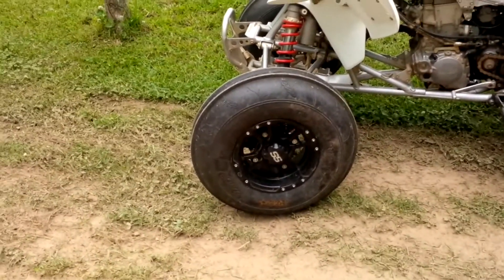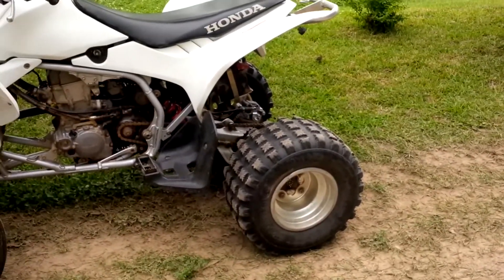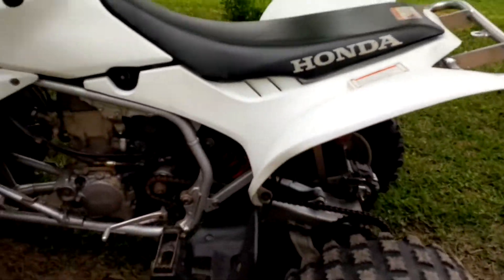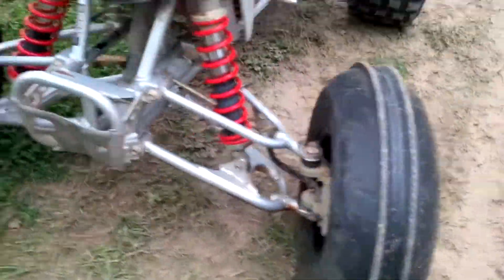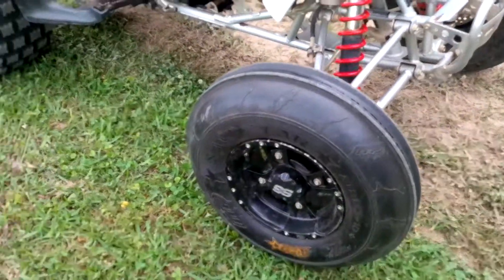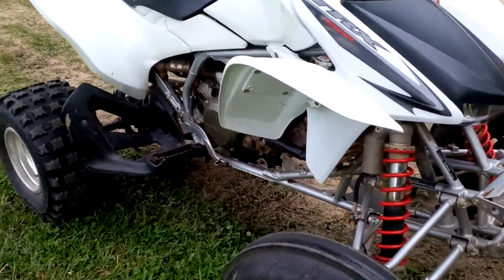I'm gonna get some tires to go on the SS wheels so I can put them on the back. These are some extra ones I had for now. I took the paddle tires off — don't really like the front ones that much. I ordered some other ones I'm gonna put on it, just some knobby tires, and it'll be a lot better because I just kind of do trail riding.